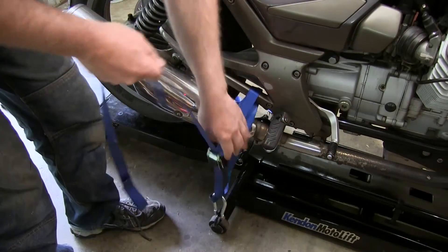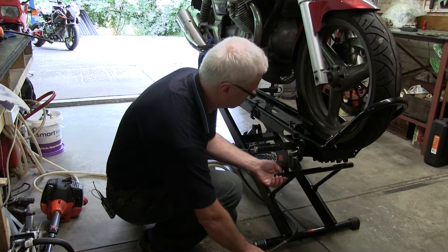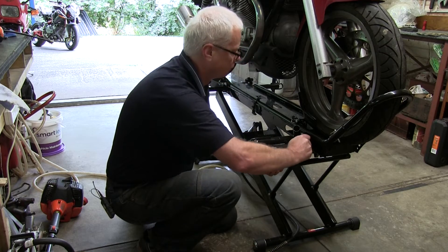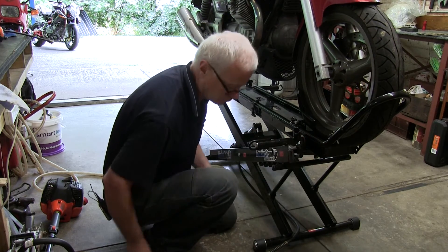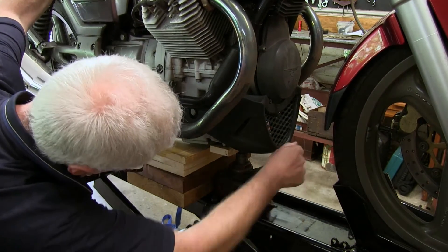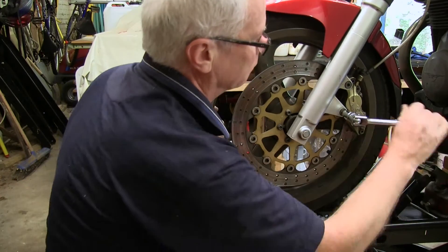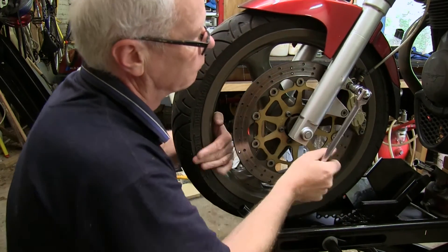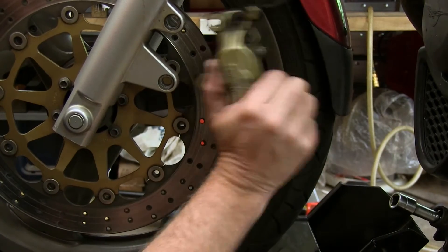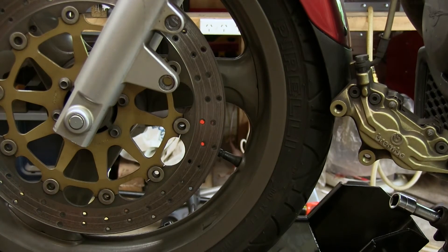First you will need to jack up the front of the bike to remove the front wheel. I'm using my Kenden motor lift to make things easier. Next remove the brake caliper. You may need to rock the caliper to help compress the pistons to get the pads over the lip on the worn disc.